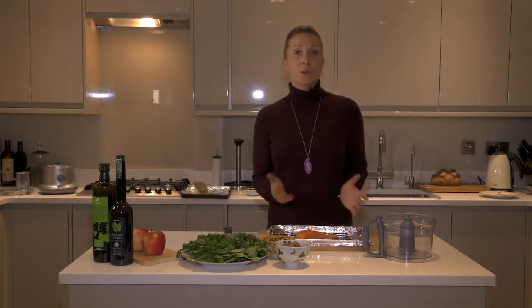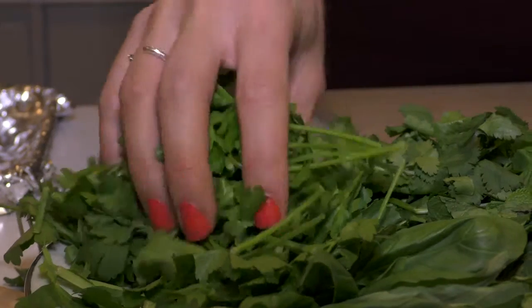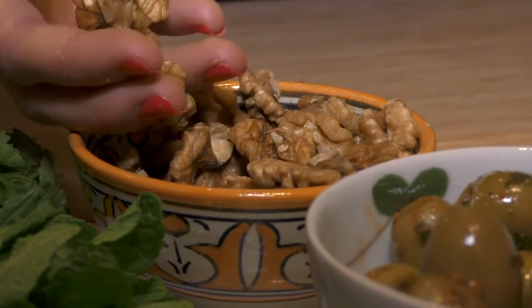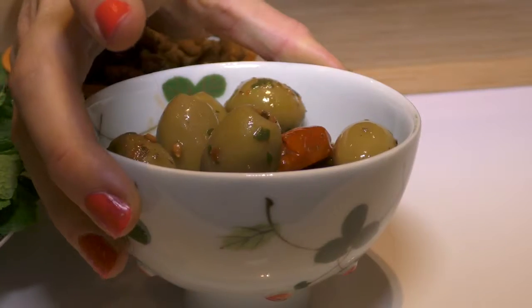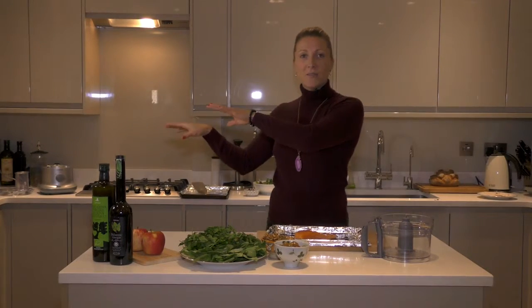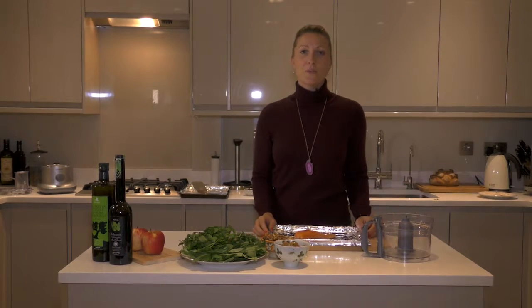The first recipe is a herb encrusted salmon. We're going to use some fresh herbs — this is parsley — and we're going to use some walnuts and some olives. I'm going to mix them all up in the Magimix, put them on the salmon, pop it into the oven, and serve it on a bed of courgette.